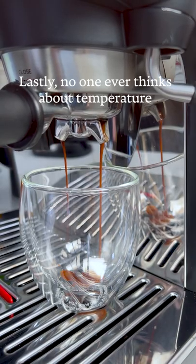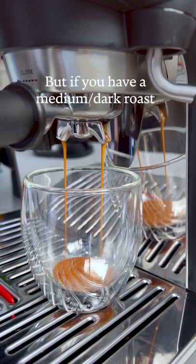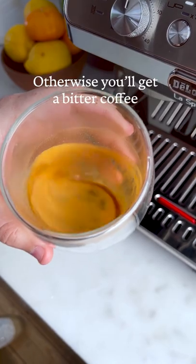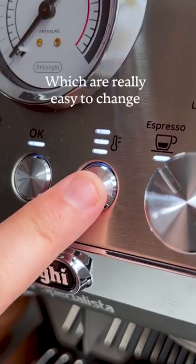Lastly, no one ever thinks about temperature. If you have a light roast you want your water to be really hot, but if you have a medium to dark roast you want your water to be a few degrees cooler, otherwise you'll get a bit of a bitter taste — yucky! This machine has three temperature settings which are really easy to change.